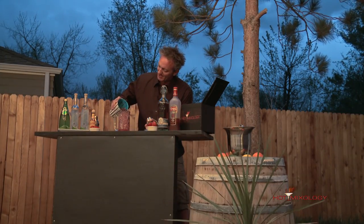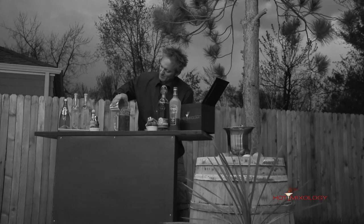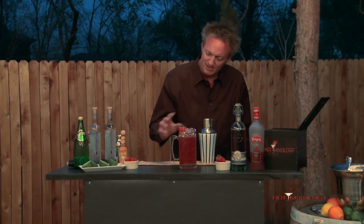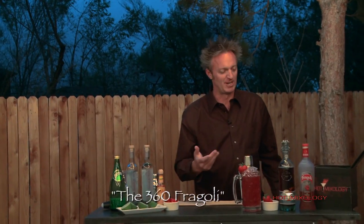Pouring it right into the mug — look at those colors! Wild baby strawberries. Is it the perfect pour or what? Then garnish of course with a big hunk of strawberry right there. It's the 360 Frazzoli with the cola and the strawberry — it's beautiful!